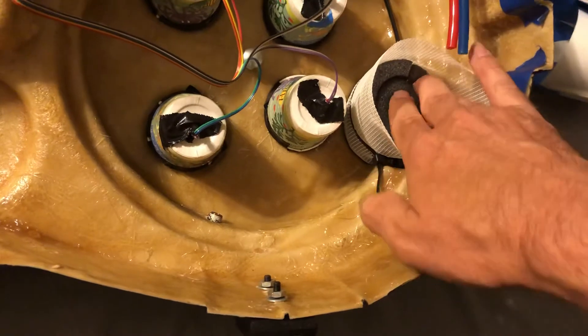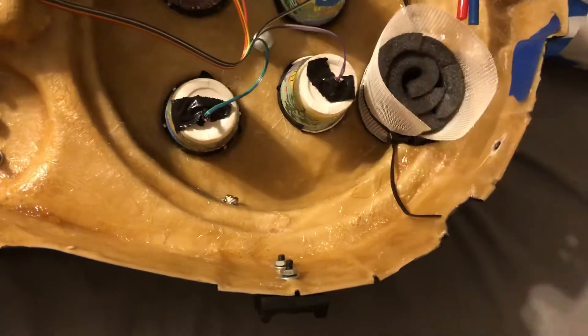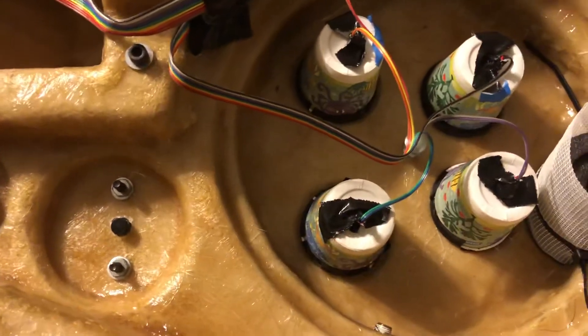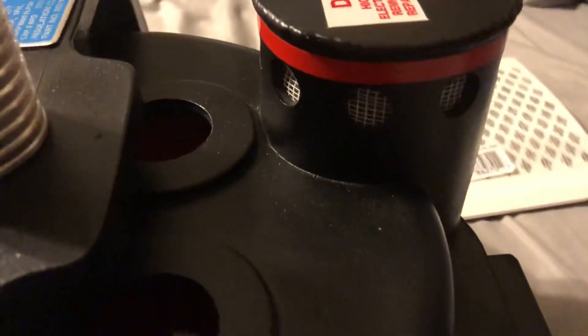I'm going to push it down in there so it fits snug. Since it's got that foam in there it's going to want to push outward. I ended up using some zip ties on there just to hold it in place.